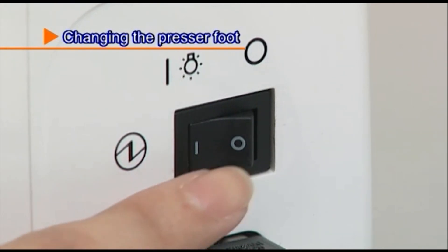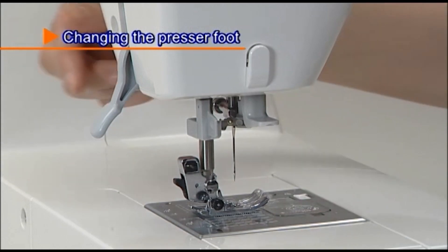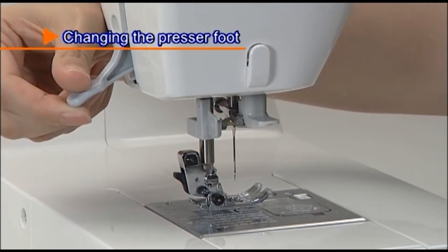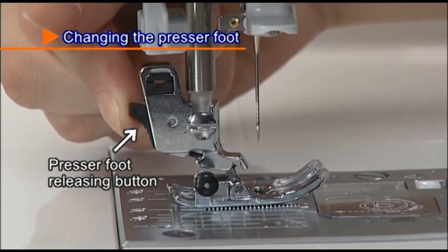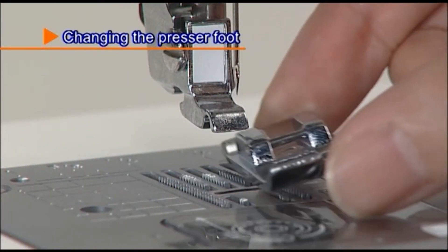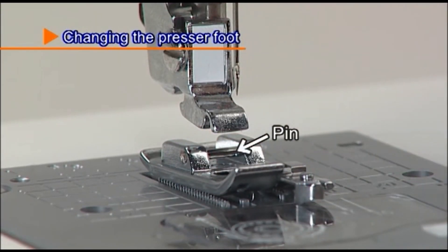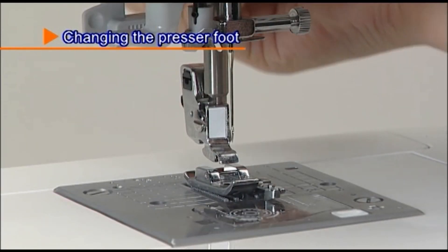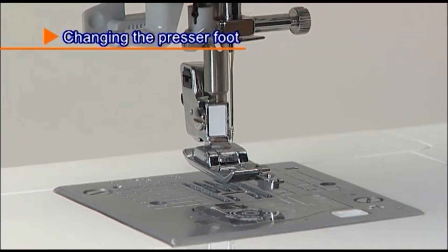Turn the power switch off before replacing the presser foot. Raise the presser foot and press the presser foot releasing button to remove it. To attach the new presser foot, align the pin on the presser foot and the groove on the presser foot holder, then carefully lower the presser foot holder with the presser foot lever.